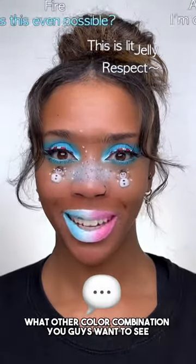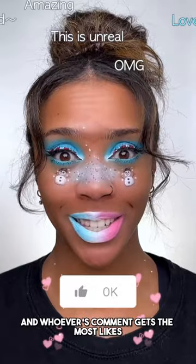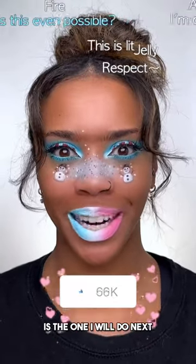Comment and let me know what other color combination you guys want to see. And whoever's comment gets the most likes is the one I will do next.